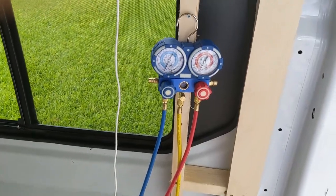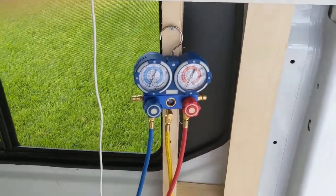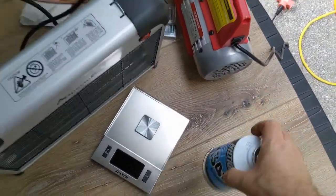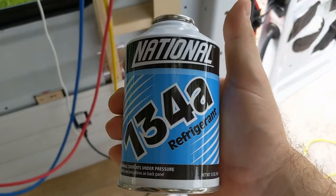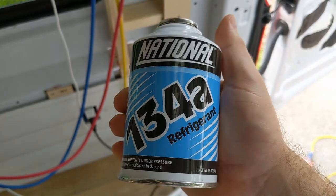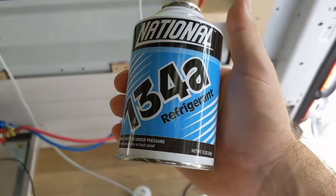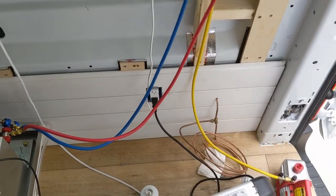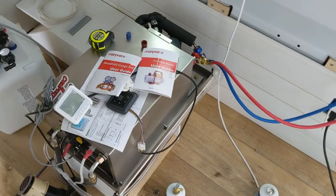You need to be using straight refrigerant, 134A. It's recommended to use the national brand — no additives, no stop leak or PAG oil. It needs to have nothing, just the refrigerant. This will use about two and a half cans for this system. The Cozy Vacuum system comes with a puncture device for the cans, and these are also self-sealing cans with a little rubber fitting inside.